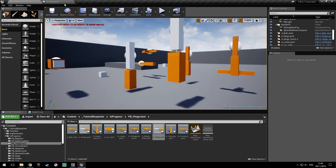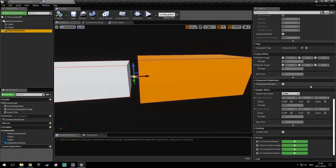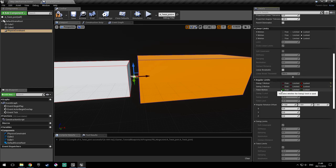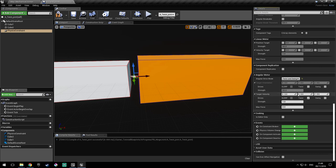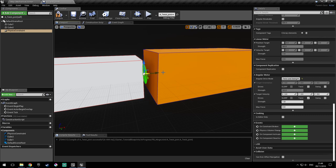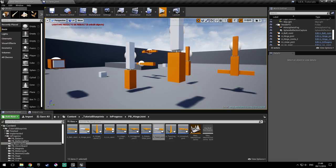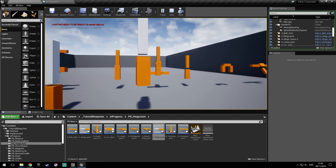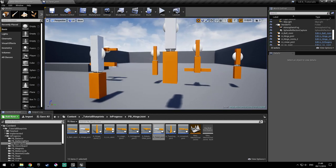If you want to add some friction to it, go to the physics constraint and go to the angular motor — you select twist and swing here. And because we've selected twist motion, you check twist here and look at the axis. The axis of rotation is X. So we'll leave the target velocity to zero and the max force to one. If we do this again, as you can see, it stops fairly quickly. This simulates friction in the joint.